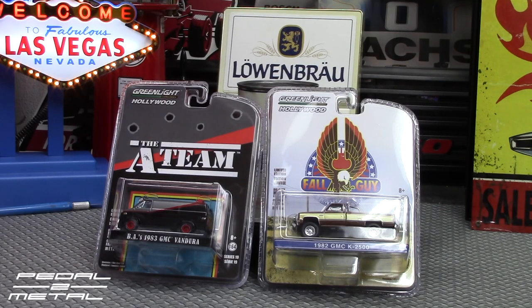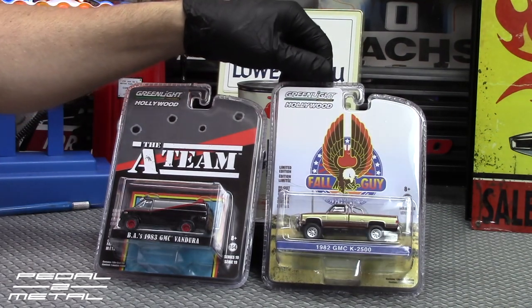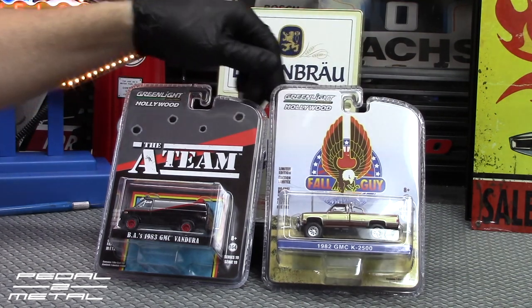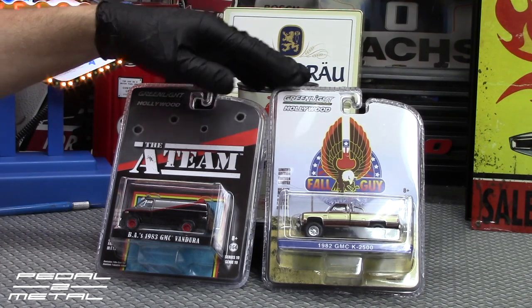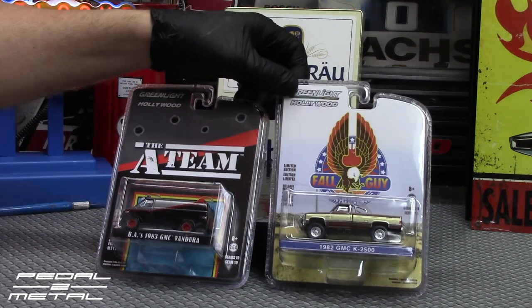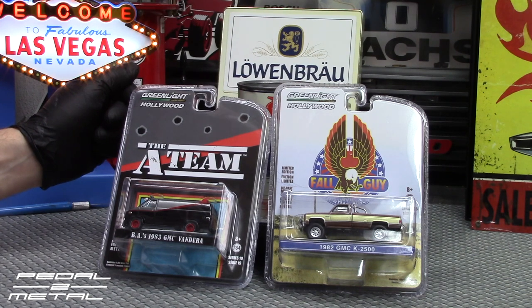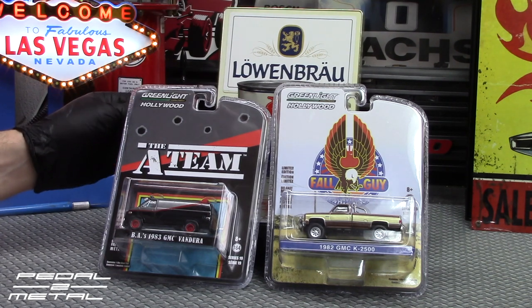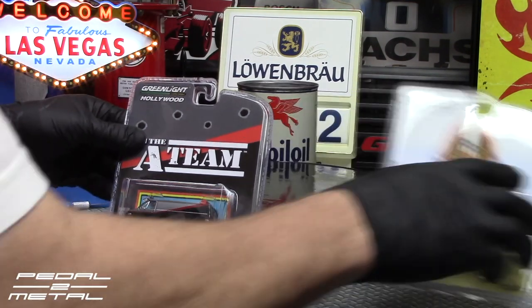Hey, what's happening everybody, this is Royce at Pedal Metal. Welcome to my channel. Tonight's video is going to be checking out two more Greenlight Hollywood vehicles: the Fall Guy Stuntman Association '82 GMC K2500 and the legendary 1983 GMC Vendura. Both of these look awesome. I've had both of them maybe a couple months now and I really got behind on videos. Life has just been all over the place, so we'll get right into cracking these open and checking them out.